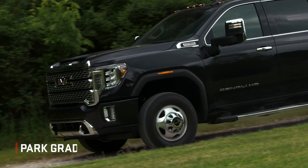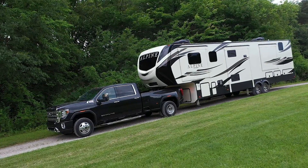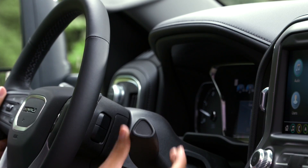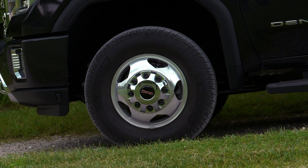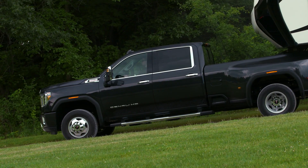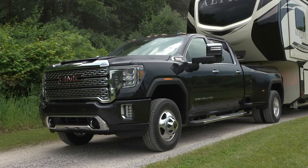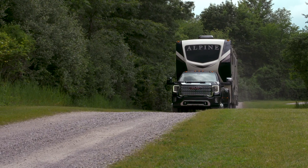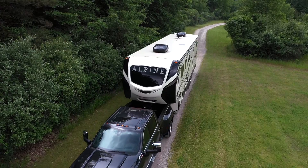When you need to come to a complete stop, Park Grade Hold Assist will also help keep Sierra Heavy Duty in place on an incline or decline of 8% or more. Place your foot on the brake, shift out of drive into park, and the brakes at each wheel will activate momentarily to help hold you in place, even with a fully loaded trailer attached. Shift out of park and the braking system will remain engaged until you provide throttle input. This helps reduce strain on the transmission and prevents sliding when shifting in and out of park on incline surfaces.